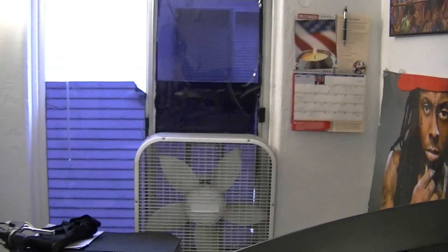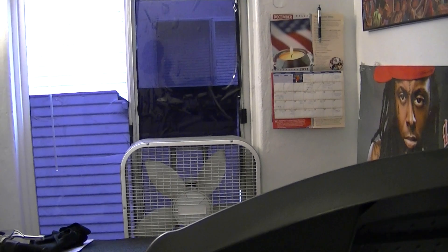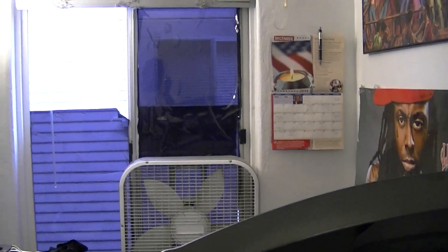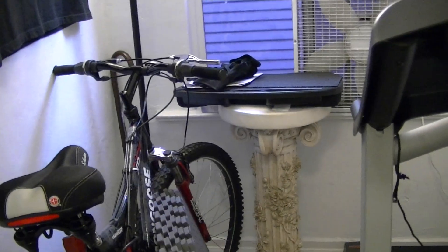I even got a fan back there, some window tint up there. I can start the fan whenever I get hot and stuff. But anyway, that's the end of the video on the treadmill.